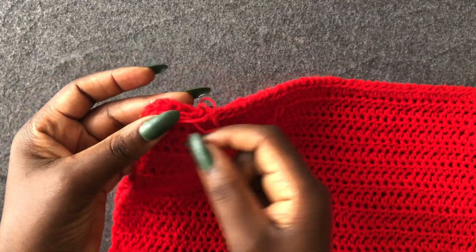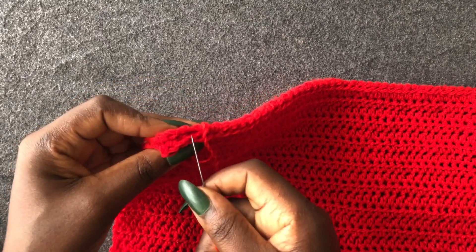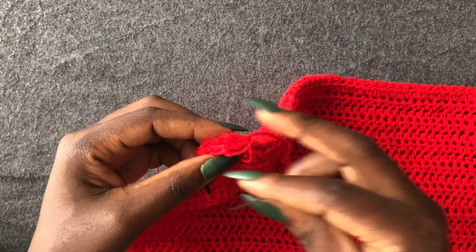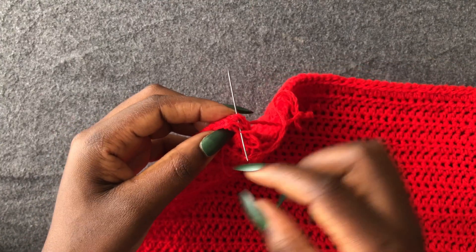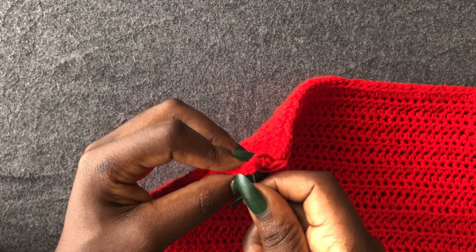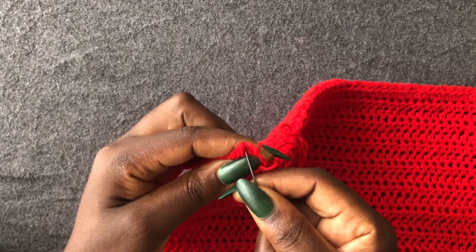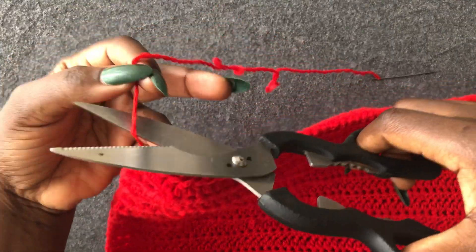I'm at the end — I have about three loops left to stitch together. Do the same thing to the other arm as well. Then I'll meet you when you have both ready. Cut it off.